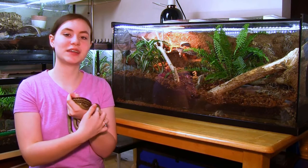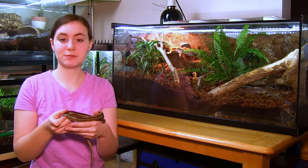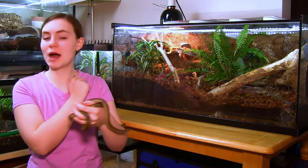Hi friends! Welcome to the all-Canadian reptile girl with me, Annalise. Today we are outside of my two Coast Garter Snakes, Jim and Pam's brand new upgraded enclosure.